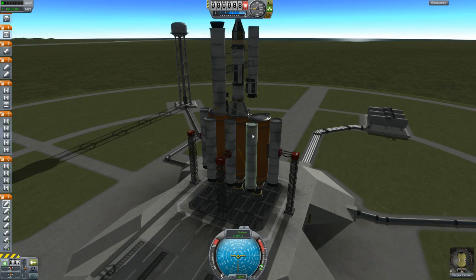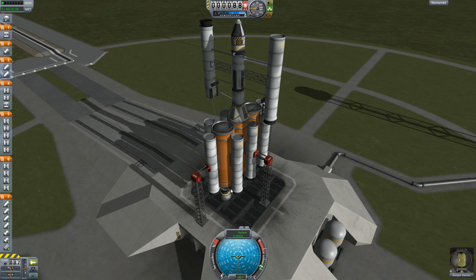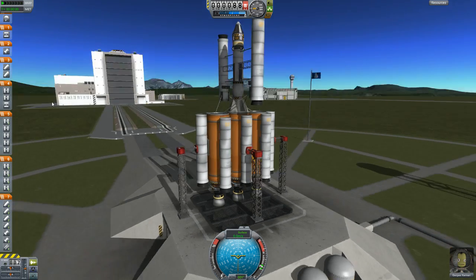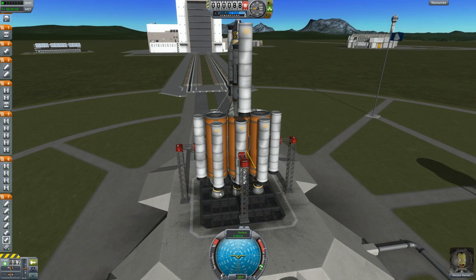We've got three of those and then eight of these smaller boosters. When I hit go, all of these are going to go at once — all of the rockets on the bottom. I'm thinking the boosters will run out of fuel first, and then we will jettison them with this stage. Then these side big tanks, while all three of these are firing, they will be draining fuel with these fuel lines into the center one.